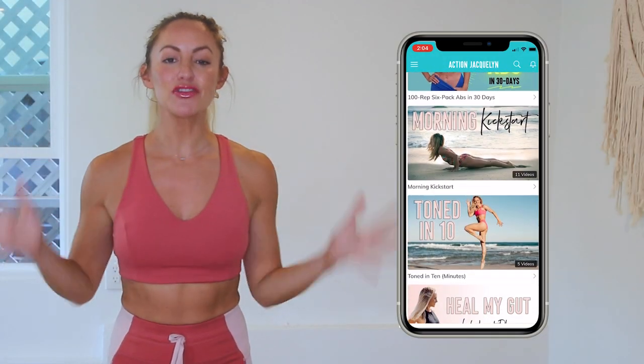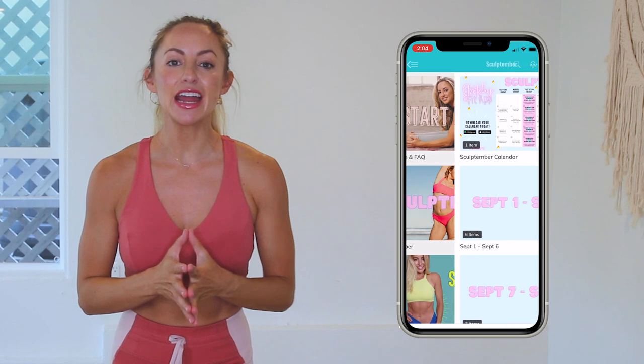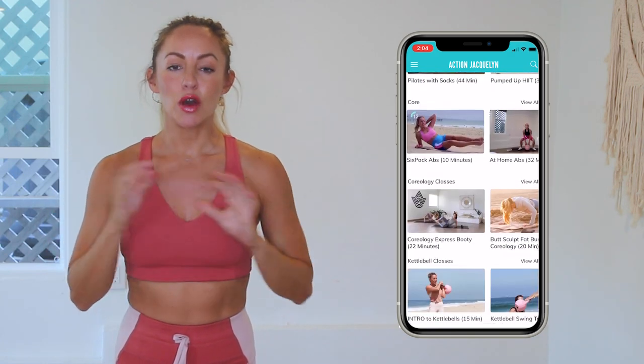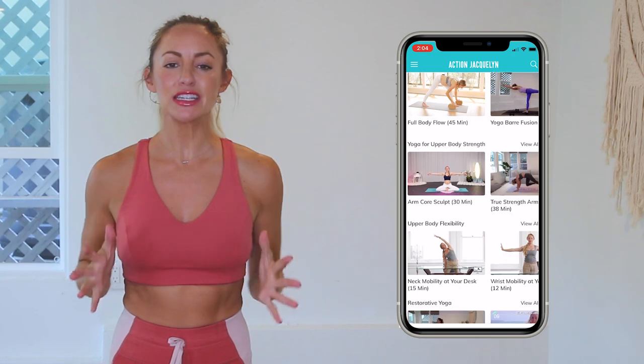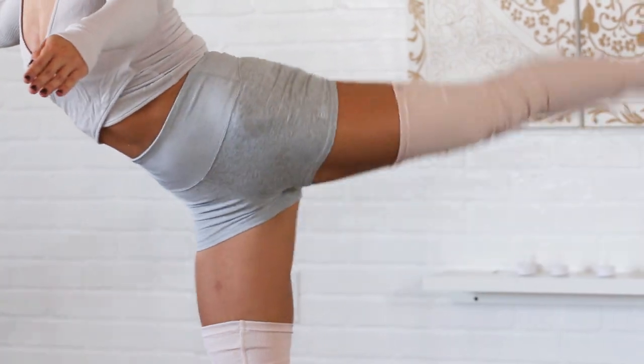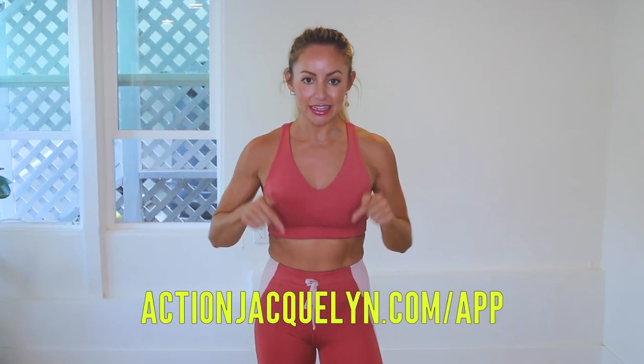Remember that every single time you show up on your mat for one of my workouts you are getting stronger and more confident. Check in with me using the hashtag stretchyfitabs. This entire 30-day challenge is available inside my Stretchy Fit app where you can download videos and watch without Wi-Fi. There are exclusive workouts, programs, challenges, and an amazing community inside — plus new workouts every single week. The link is in the description below, you can start your free trial today. I'll see you in the next video — love you so much, bye!